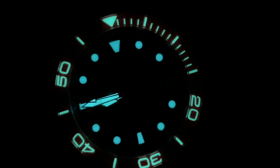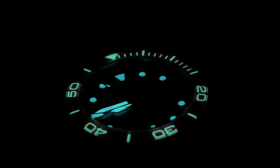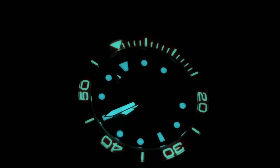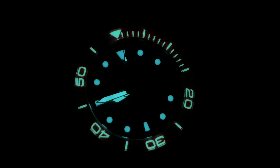The lume is amazing. That's what blew me away on the watch that Leo sent me. I just love it — that loomed sapphire bezel insert is fantastic. It lasts a long time and plays off great with those very well-loomed dial markers.